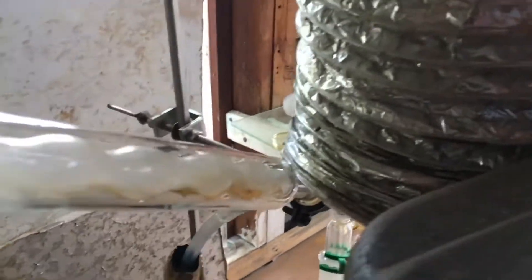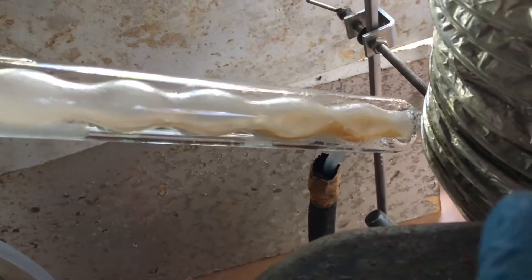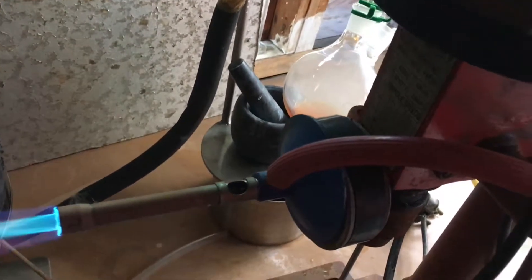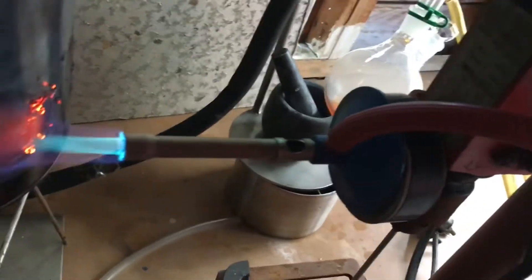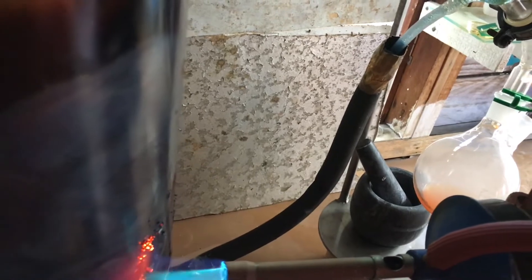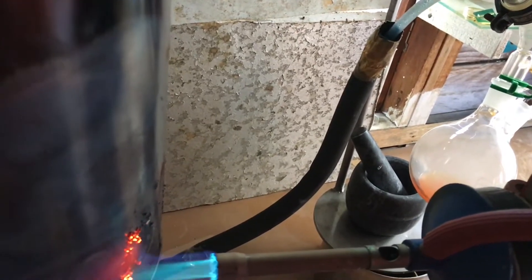The benzene seems to be freezing up in the column, as you can see. What I've decided to do is recycle the water in the condenser. I've also set up something to hold the tubing in place — it seems to be working better than me holding it.